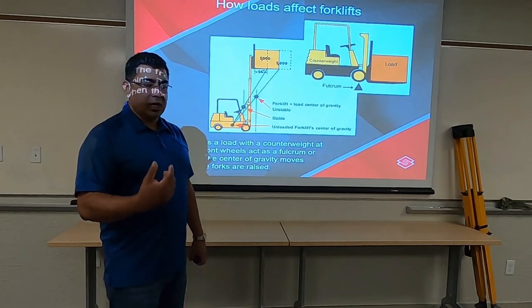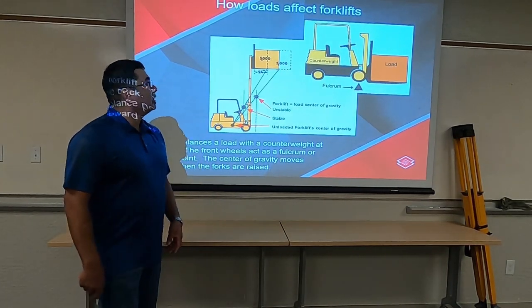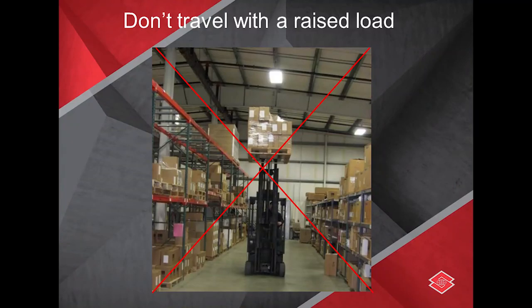Calculating that first really makes a difference before you start using the equipment. Now that you know the fundamentals of where the balance should be, where to put the loads, how you should have them sitting, and what the diagrams look like as far as the principles for the stability triangle, now we have to look into operations.